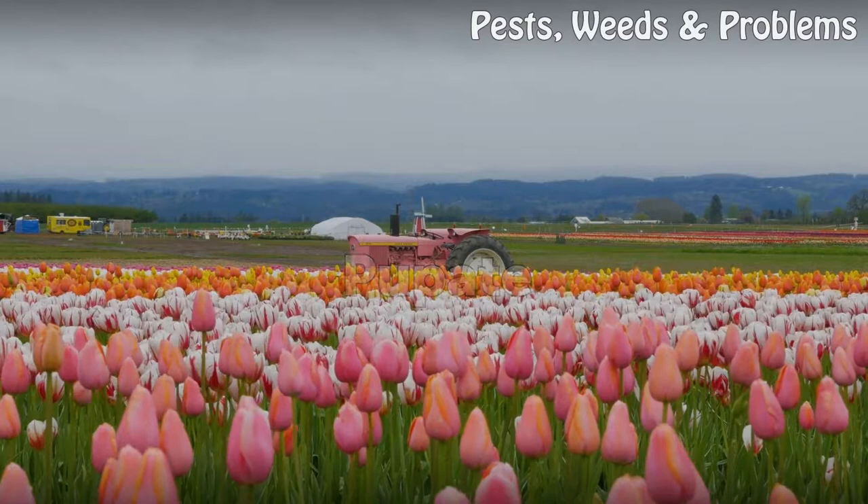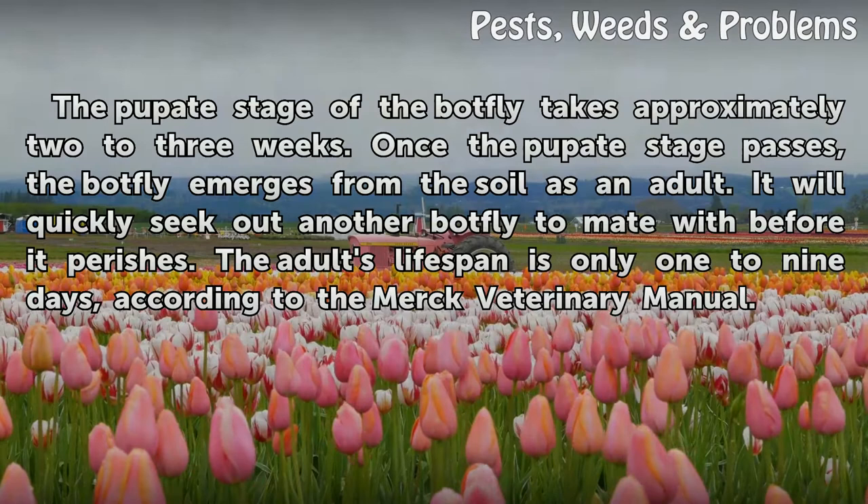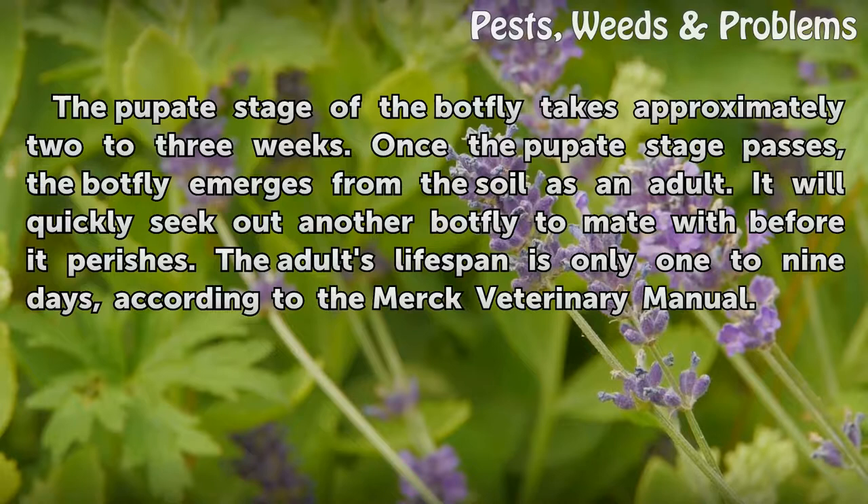The pupate stage of the botfly takes approximately 2 to 3 weeks. Once the pupate stage passes, the botfly emerges from the soil as an adult. It will quickly seek out another botfly to mate with before it perishes. The adult's lifespan is only 1 to 9 days, according to the Merck Veterinary Manual.